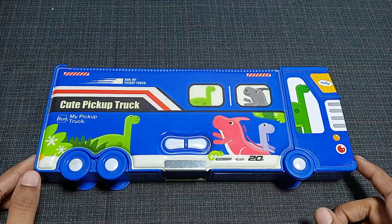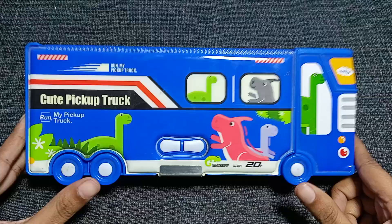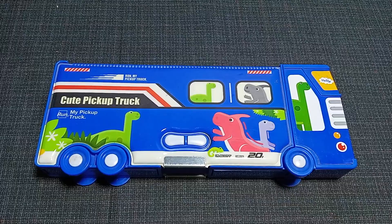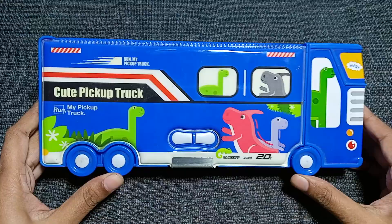Hello everyone, today I have one more geometry box for you on my table. This is a geometry box in a very cute blue color and it looks amazing with some amazing features. Don't forget to subscribe to my channel and click the bell icon so whenever I post any video you will get all notifications from my side.